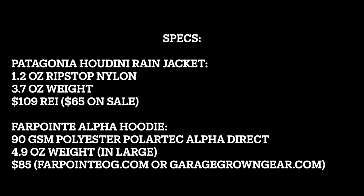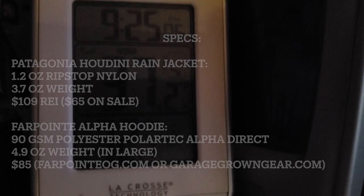Price-wise, the Houdini — I think I got it on sale for maybe 65 bucks, though they're normally around a hundred. The Farpoint hoodie is similar to the Senshi Design ones, all in that $85 range. Compare that to $150-200 for some of the pricier puffy jackets. So, potato potato — it's kind of a trade-off.